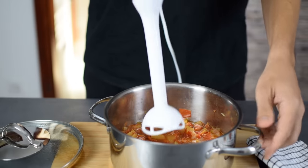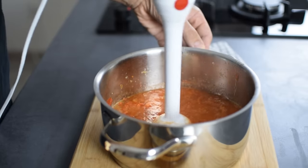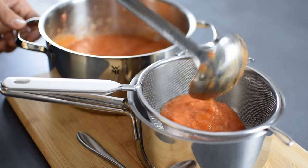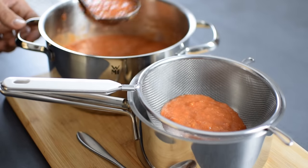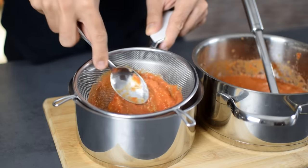When everything is cooked, I blend it with a hand blender to extract all of the rich and naturally sweet tomato sauce. Then I run the mixture through a sieve in order to remove all the seeds and leftover skin, which is important for getting the perfect ketchup consistency.